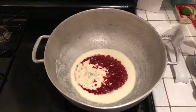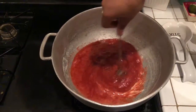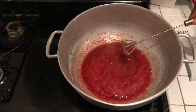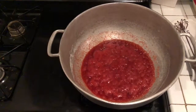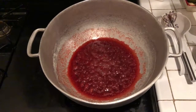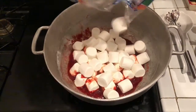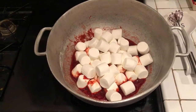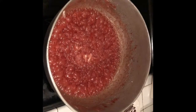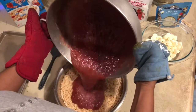Now that our butter and extract is combined we're gonna add our marshmallows. I'm only adding one bag on camera and adding the rest off camera, but I just want you to see what it looks like when you first put them in. Once they start actually simmering, after it sat for a while, I added my third bag of marshmallows. Now we're going to add them to our rice krispies — I have pot holders because it is hot — and we're just gonna add them to the bowl.